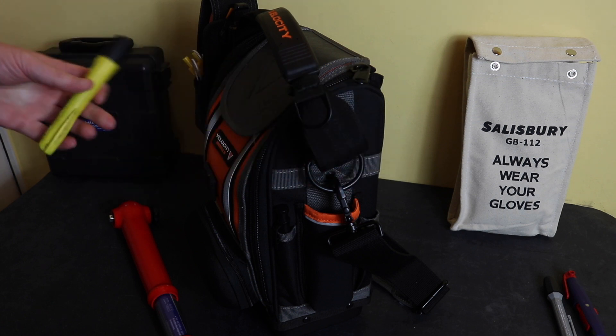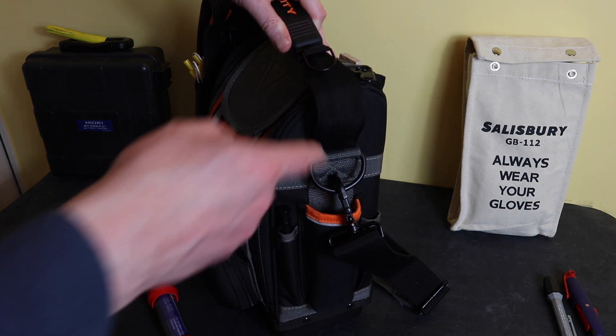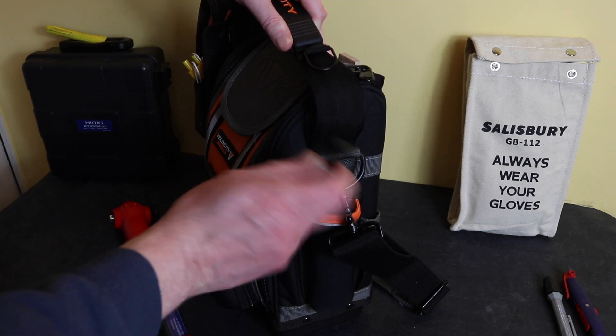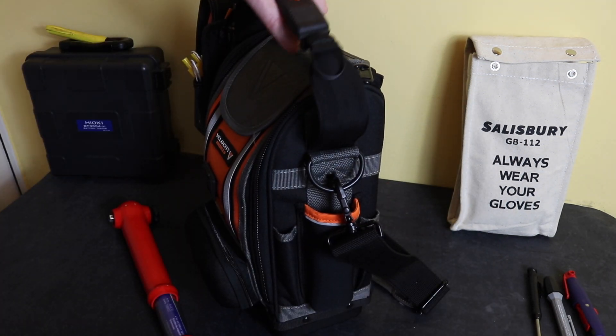The torch is Atex-rated because of the hydrogen that battery systems can give off. It's quite low values, but when you're using a torch getting into little corners and pockets, it's probably best to have an Atex one — and they're readily available now. I also carry a retractable pencil with me just in case I need to make any notes.